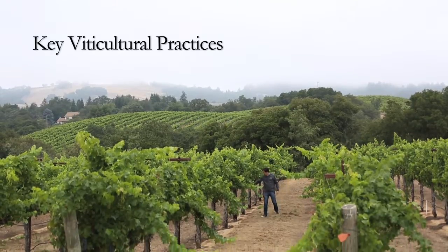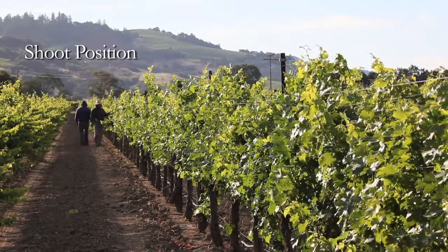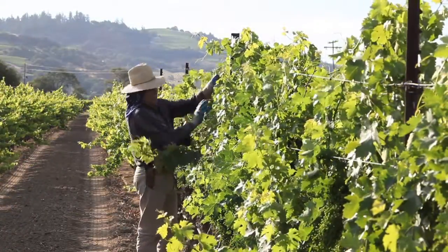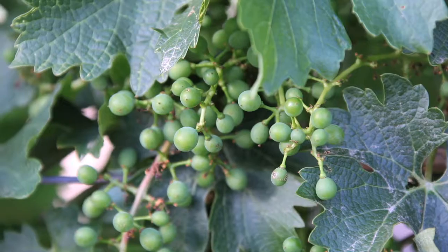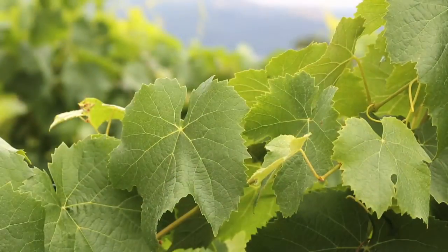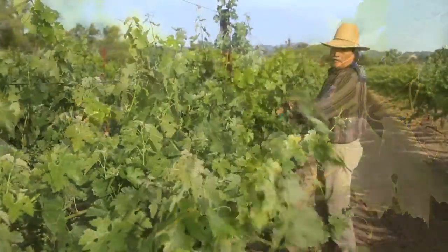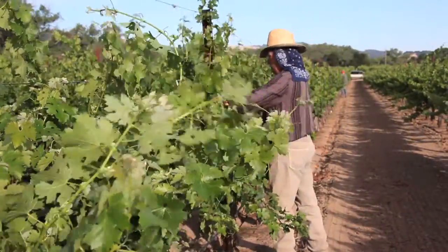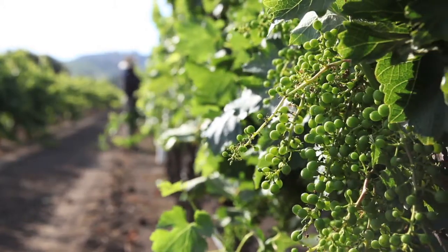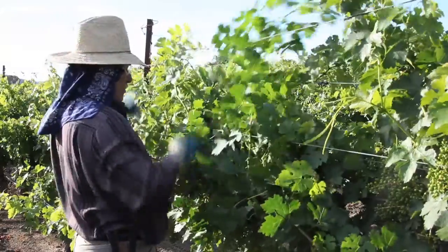There are a few key viticultural practices during the summer months critical to achieving ripeness and uniformity. Shoot positioning is very important for the developing vine. We want to ensure that each leaf is receiving the maximum amount of sunshine possible, because it's important that each leaf is maximizing its photosynthesis potential to fully ripen that cluster. Ninety percent of the sunshine landing on the first leaf is absorbed, meaning the leaf behind it, if not positioned properly, only starts with 10%. So it's important that each leaf is positioned as well as possible to achieve maximum exposure.